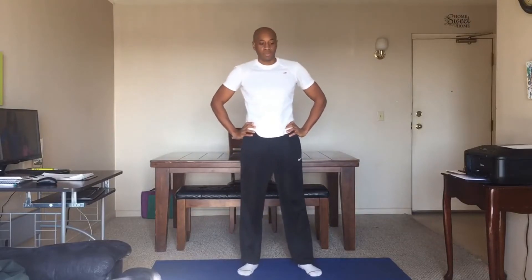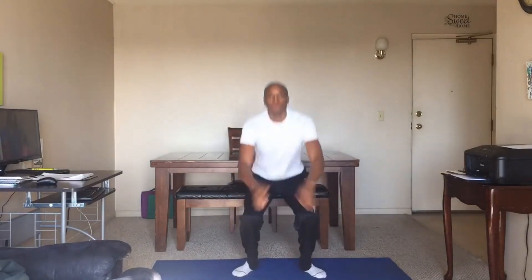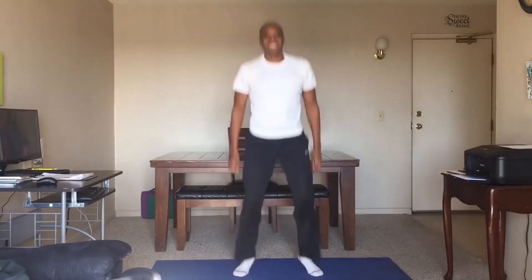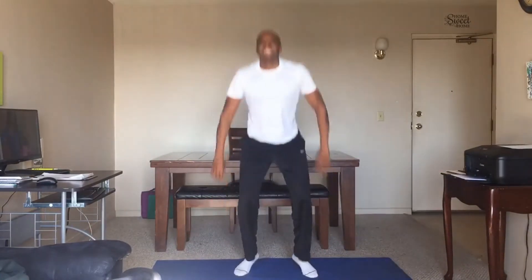Okay, we're on the home stretch now. I believe this last one is going to be a squat jump. Here we go. One, two. Burn those legs out. Three, four. You're almost there. Five. Finishing up strong. Six, seven. You can do it, you're going to make it. Eight, nine, ten. Good job. You did it.